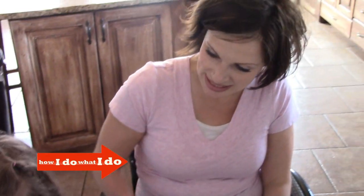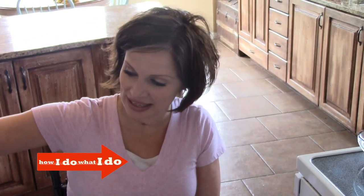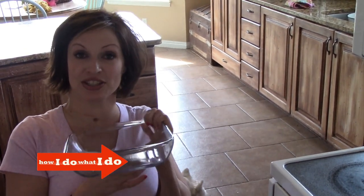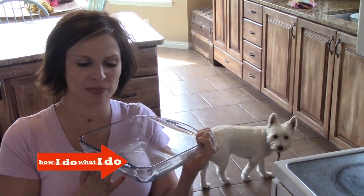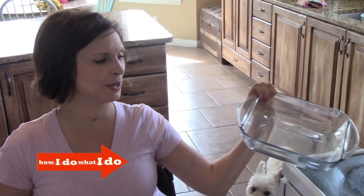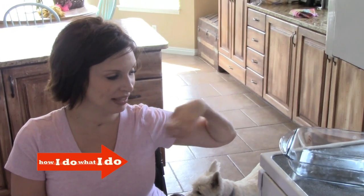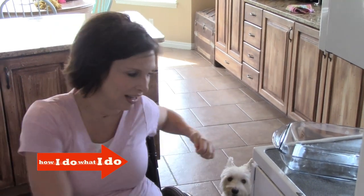So I'm going to show everyone today how I put something in the oven. I'm going to put this empty casserole dish into the oven — it's pretty substantial, it's kind of a heavy pan. So I like to be next to the oven, like me and the oven, kind of facing it head on.